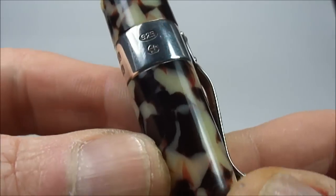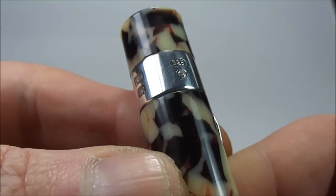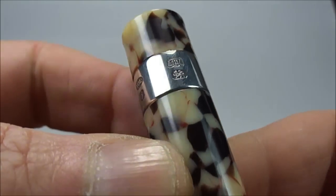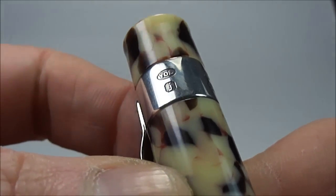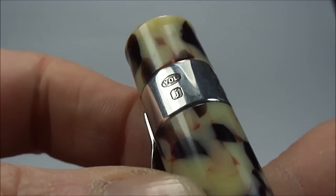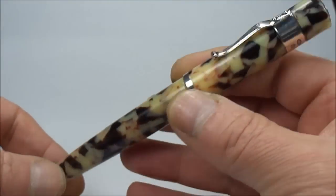If we actually turn it round for you, you'll see it has the 925 and it's got the anchor there which tells you it's made in Birmingham. If we take it around a little bit further, again we've got the 925, we've also got the Lion Passant there. And if we take it all the way round, you'll also notice it's got the Yarder Lead for the Yarder Lead company, and just below that you'll see the date letter R. So the pen has got a full solid silver trim.